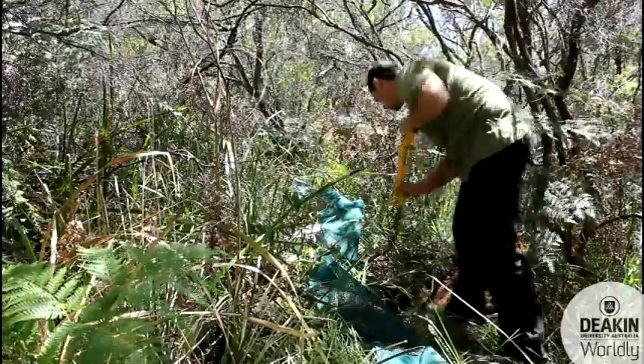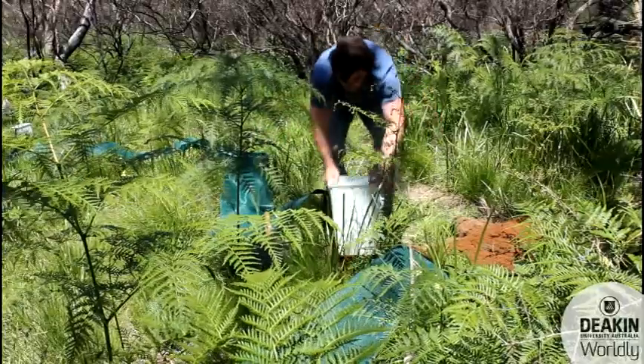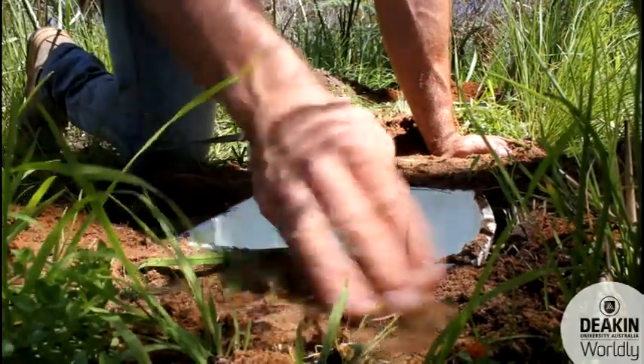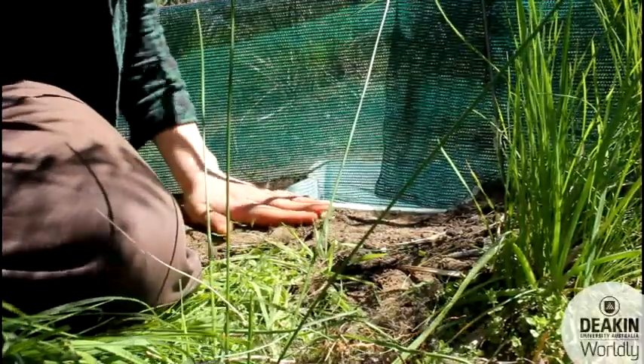It's important that the bucket is flush with the soil surface because even a couple of millimeters — even though it seems small to us — is massive for a small insect, and it might actually stop them getting trapped.